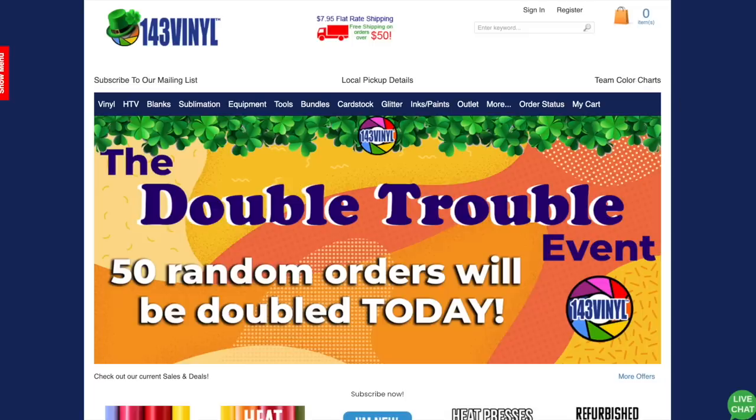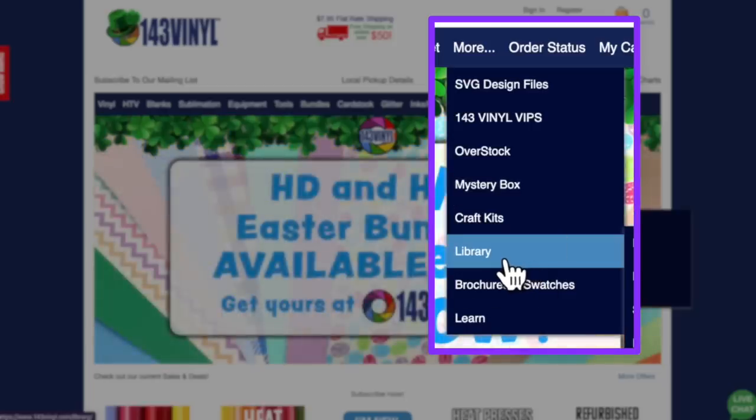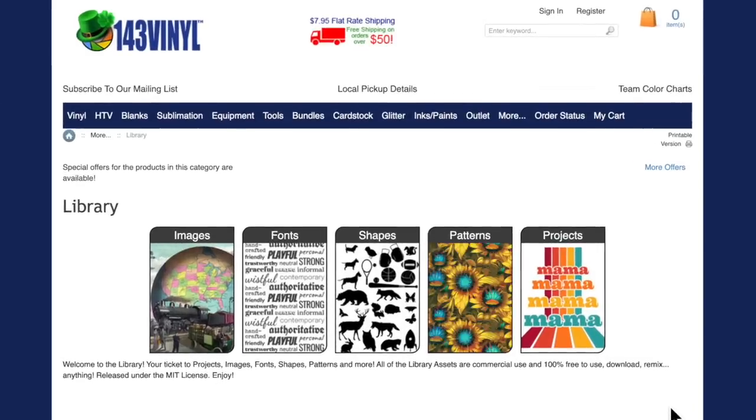Here we are on 143vinyl.com. At the time of filming, this is currently hidden on the site — it's the beta version. Once this finally launches, which if you're watching this video it has launched, it'll be more obvious. I'm going to come over here to 'More,' then down to 'Library' and click on that. It'll probably be in a different location but it should say DTF or direct to film transfers. You'll click on that and be taken to a page similar to this. 143vinyl is going to keep building on top of greatness to make a really great user experience.